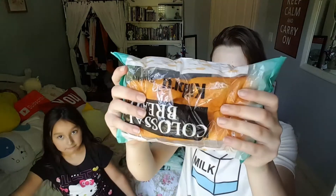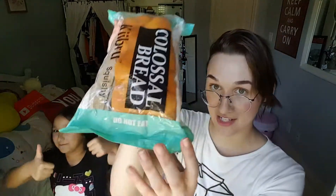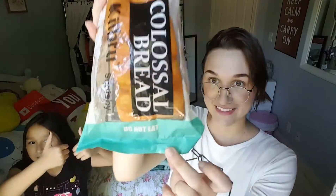You can already tell through the bag that this is going to be pretty slow rising. It looks so realistic that they have to put on the packaging: do not eat. And I think that's funny — do not eat.